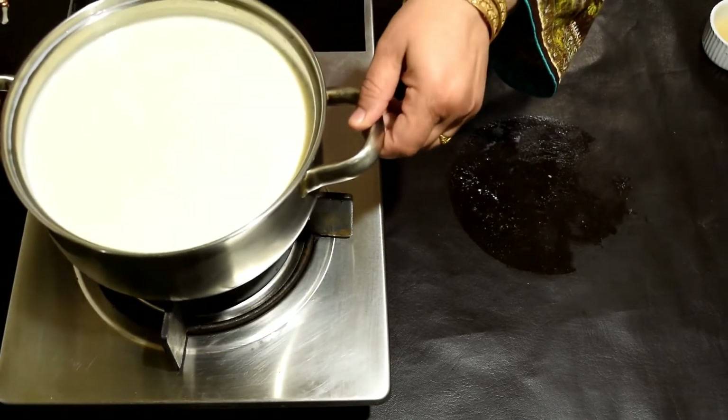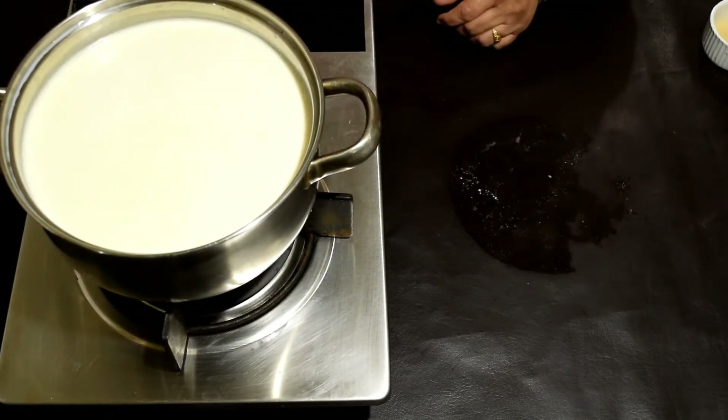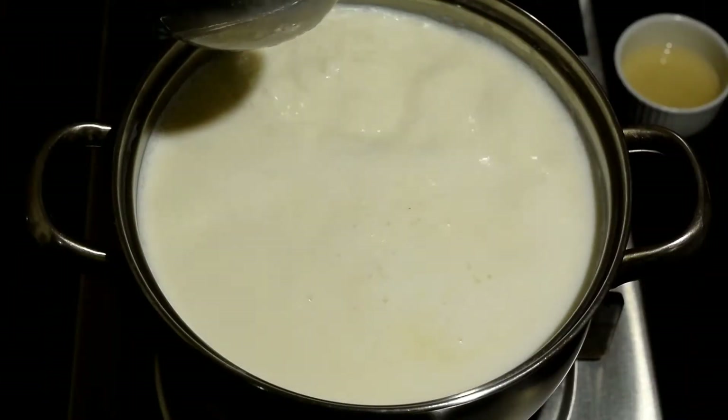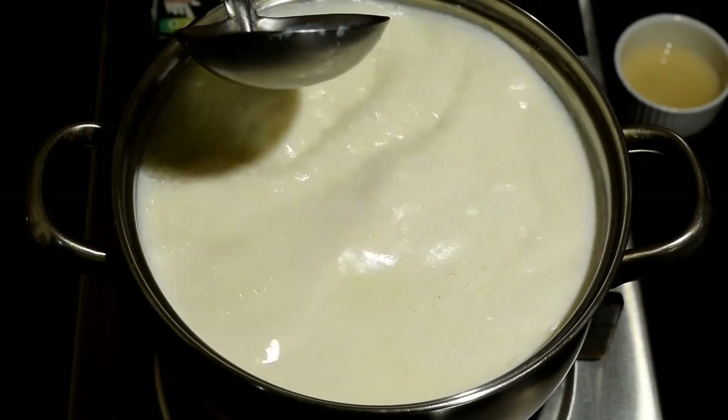Let's put the milk on the stove to warm up. When it starts boiling, we will add the lemon juice. Now let's reduce to a medium flame.